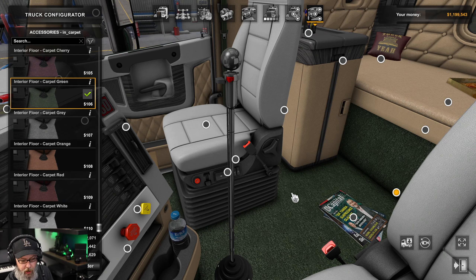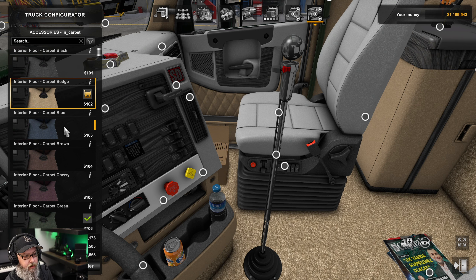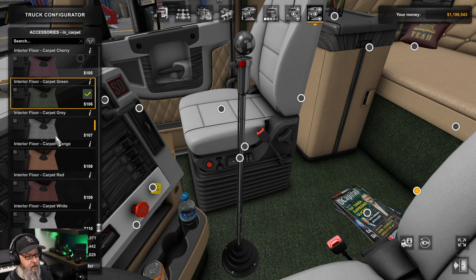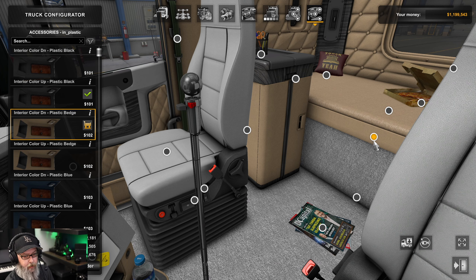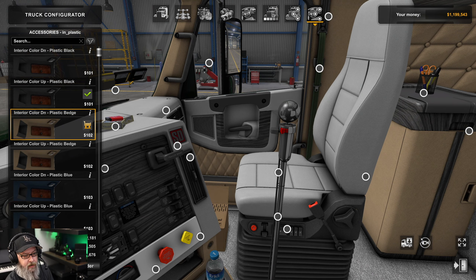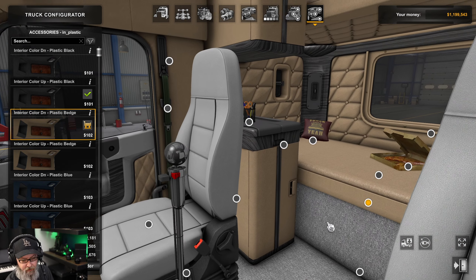Here's where you change the carpet — and it doesn't just change the carpet in the back, it changes everything. Options: black, beige, blue, brown, cherry, green, gray, orange, red, white. There's also this plastic part in the back that controls a whole lot of stuff — right now it's mostly beige. If we change the plastic node to black, notice how it changes all of this overhead area and the plastic sections.